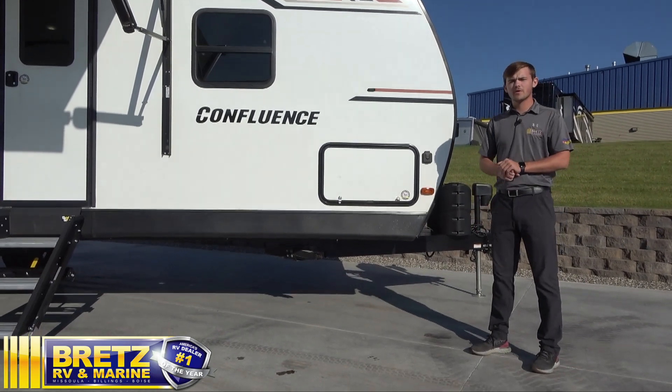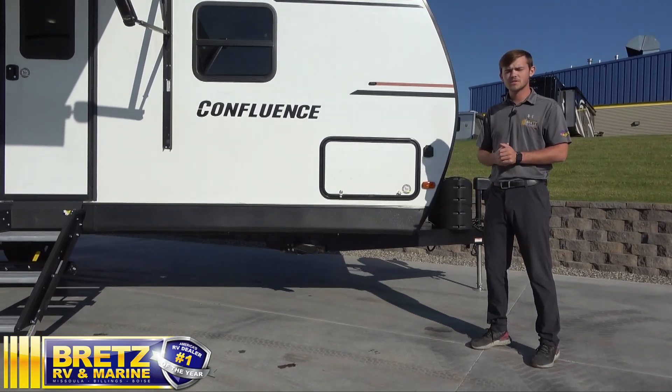Hey, my name is Mason. I'm going to be giving you the full walkthrough on the 2022 Confluence 24BH.